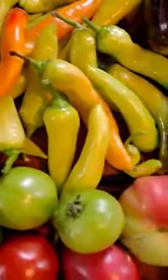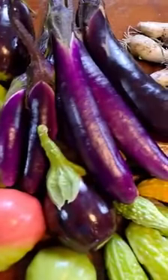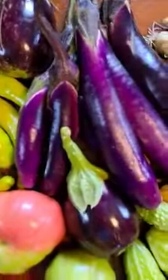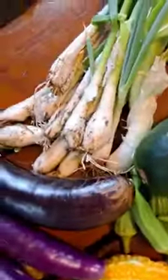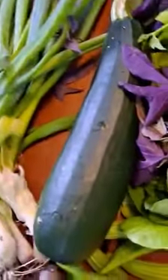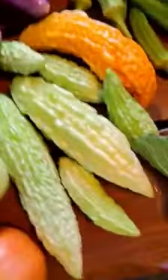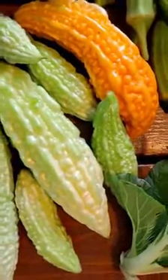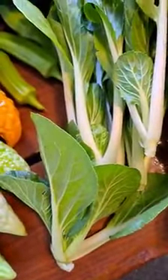Banana pepper or hot pepper. There's two kinds of eggplant — American and Filipino eggplant. This is the green beans, zucchini. Ampalaya or bitter melon — this one is ripe already. This is the pitchay or bok choy.